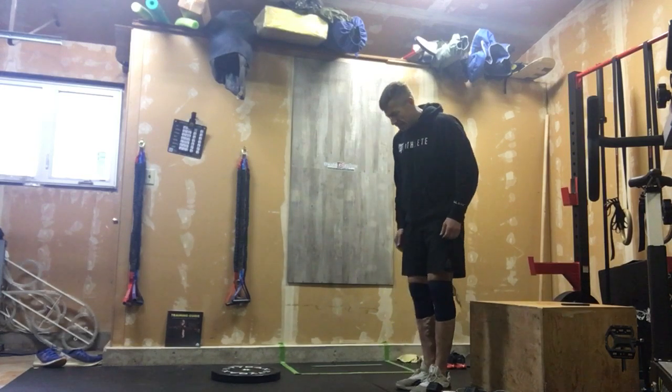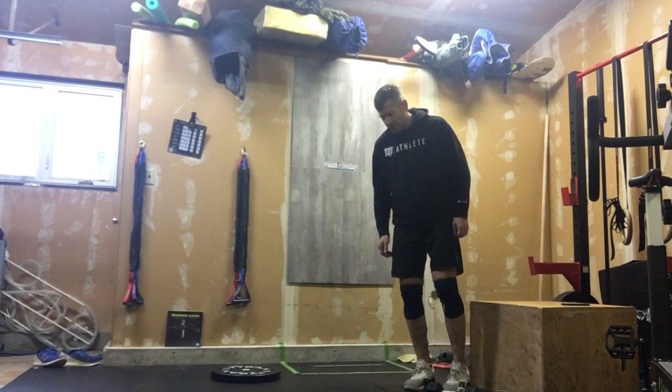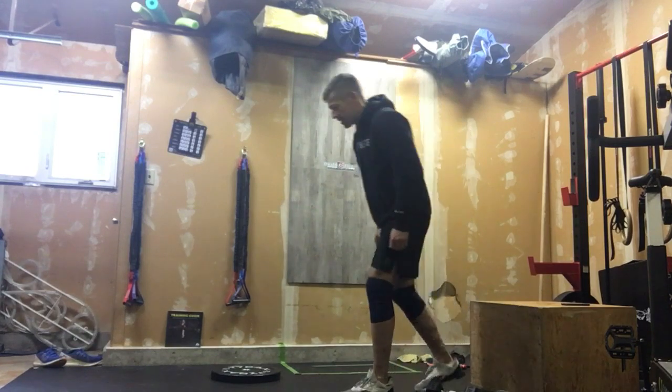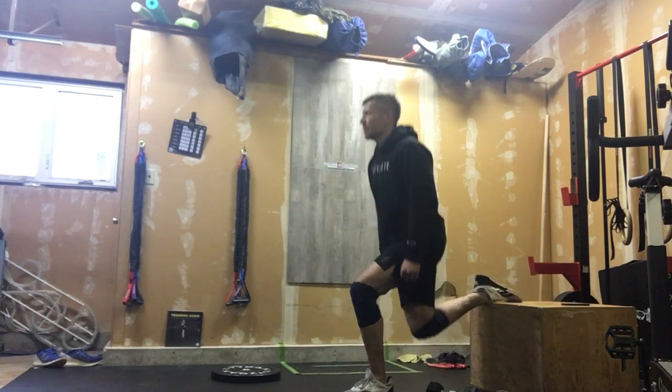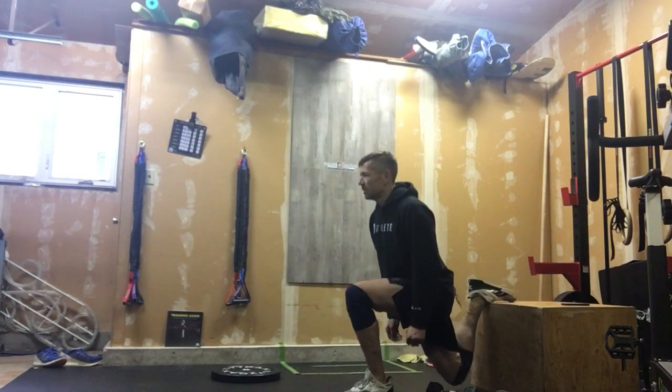Let's hit those legs. We're going to start out with our Bulgarian split squats — leg nice and long behind us, tall chest, and we're going to work our way through 10 reps.